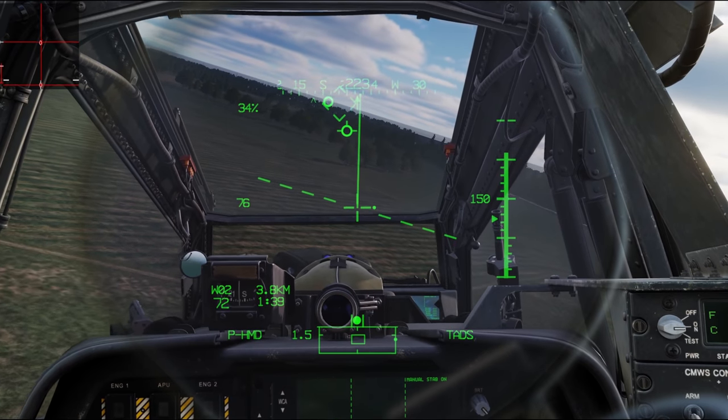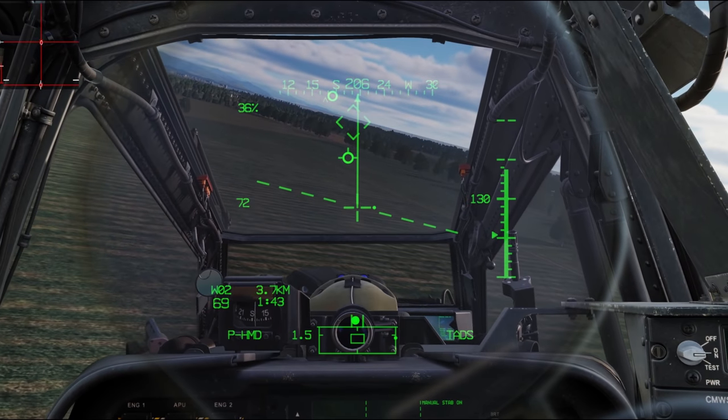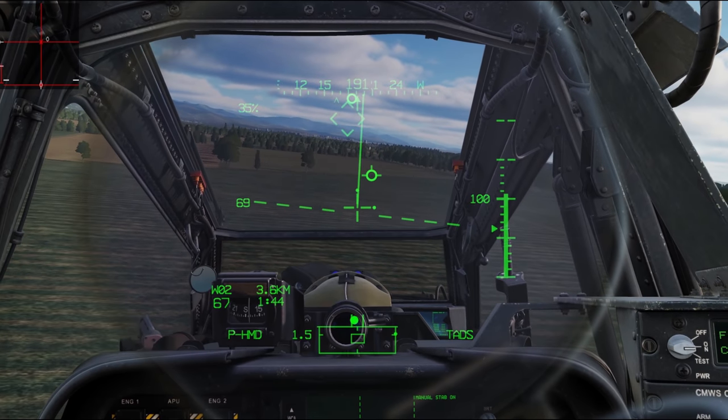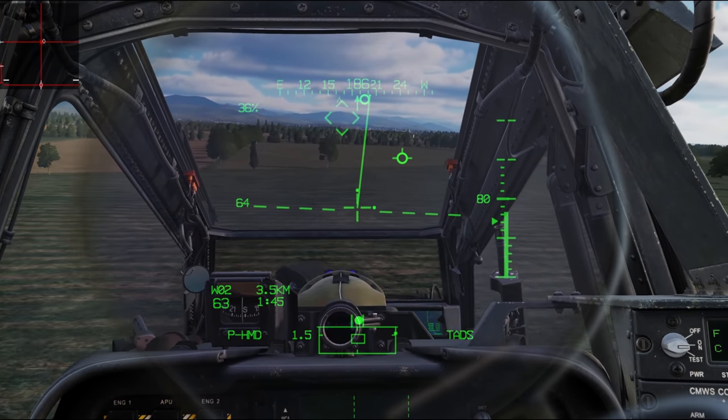Now I'll push the nose down again — you can see we're below 80, so it's allowing me to manually articulate the Stabilator. And if I'm done messing with it, I just hit that center depress and it goes back into auto mode.